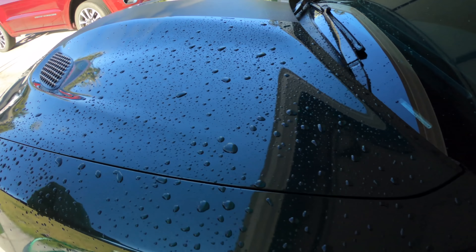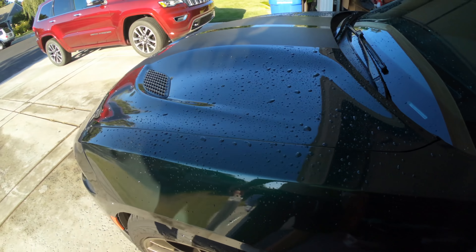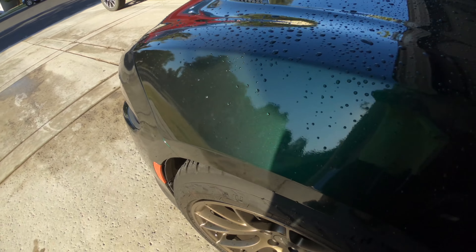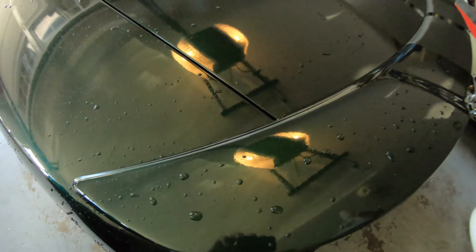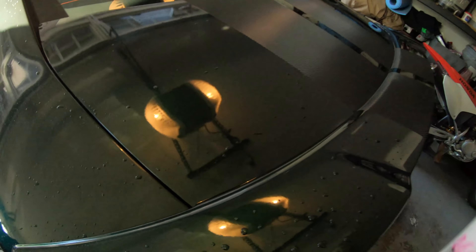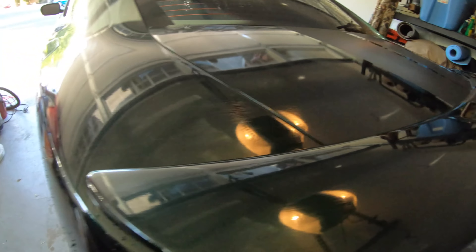I'm not going to dry it fully because I still have to wash it. I got this Chemical Guys wrap detailer that I'm going to spray it down with and then wipe, because it's still got some dirt on it after rinsing. Right here you can see a bunch — it's still a little bit wet. Do a little skrrr, skrrr, skrrr and wipe it off. See, all that dirt came off.